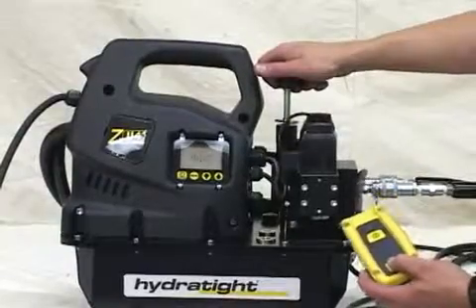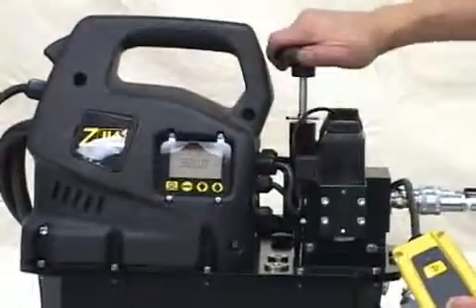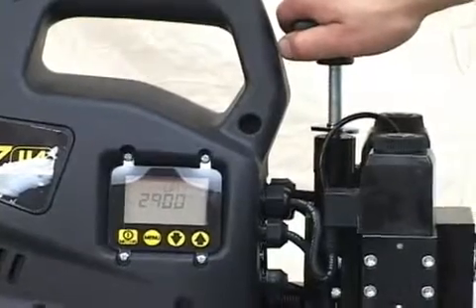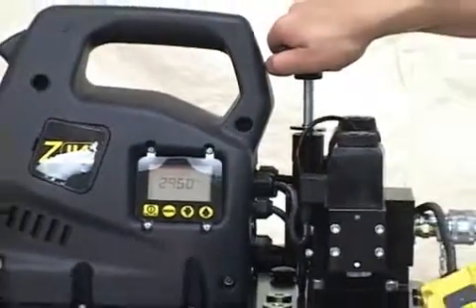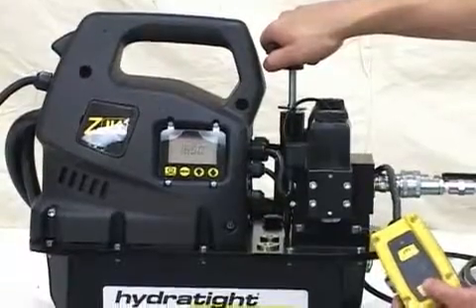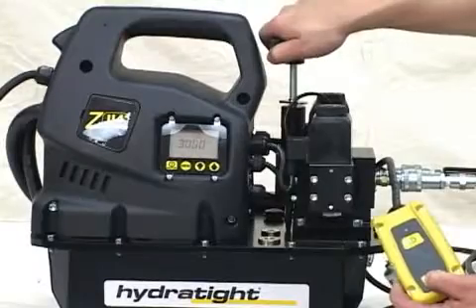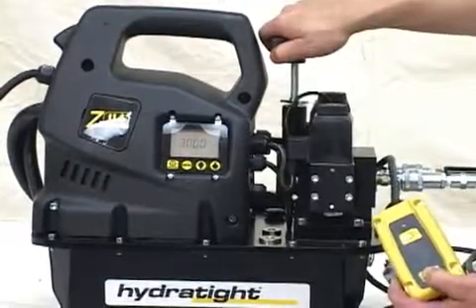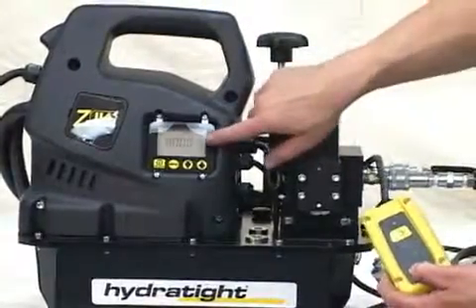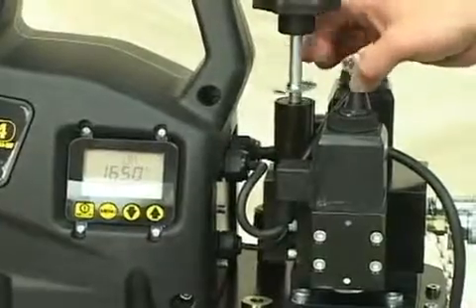Hold down the advance button and turn the control valve to increase, setting it to the pressure desired — in this case, 3,000 psi. Then release the advance button, then press it again to make sure the pressure remains constant. Release and press the advance button again to finalize your pressure setting. Then lock the chrome lock nut down and shut the unit off.